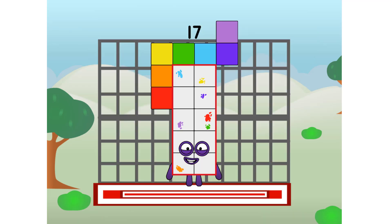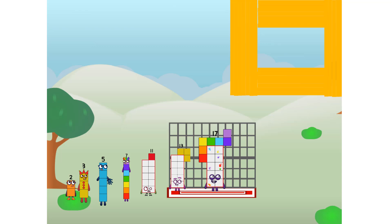Seventeen, commence paint test flight. All systems checking out. 10 plus 7. Oui, je me paint. Wow! You've seen — I didn't get that, but I did just invent prime paint. Guess you've got to give it a go to get painted.